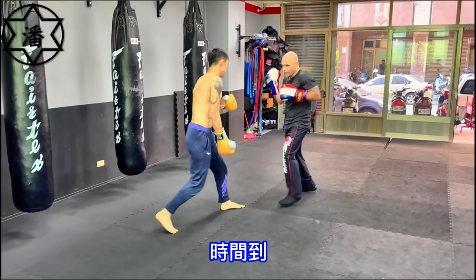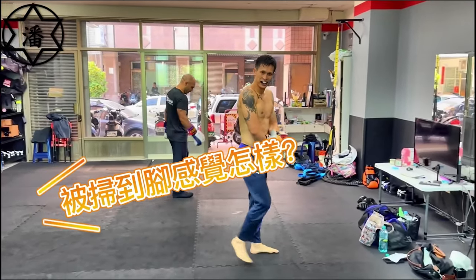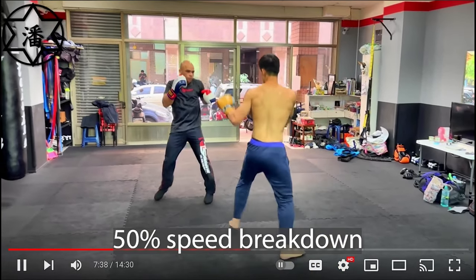Boxer throwing more combos. Round two, man — please give us some round two. It ended too early; we definitely have to watch this once in slow motion.